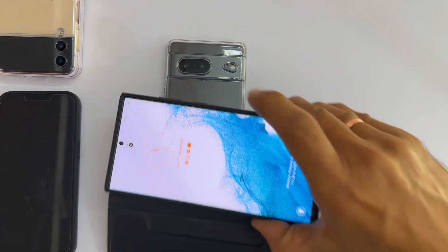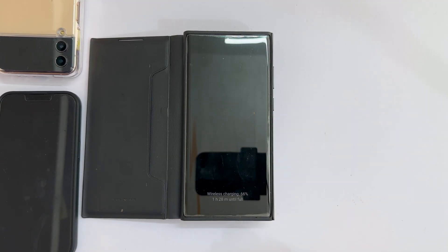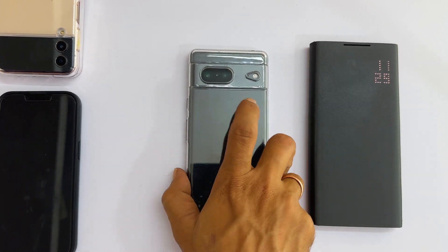You can put the phone in this direction as well. That's it for this video on how to use the Pixel 7 battery share feature to charge other compatible devices wirelessly.